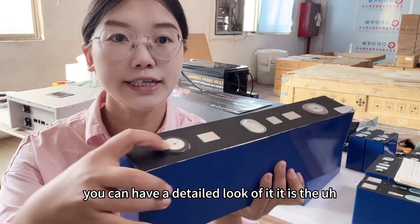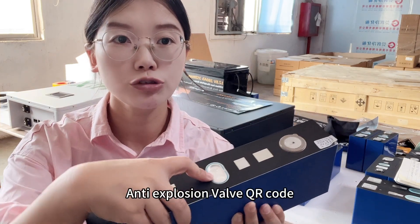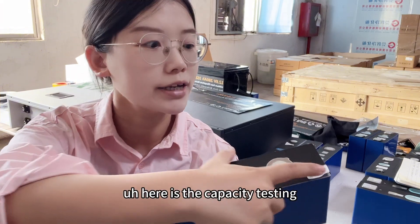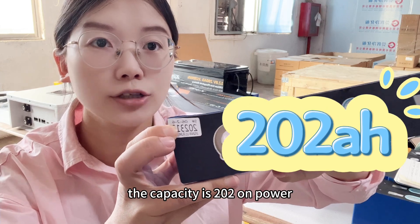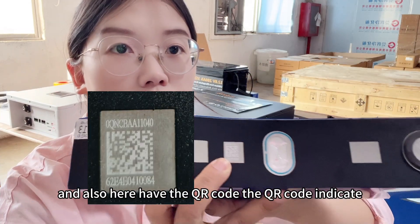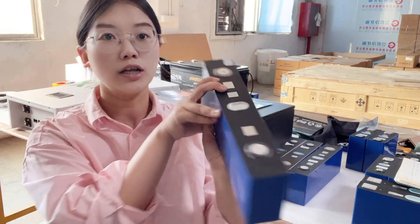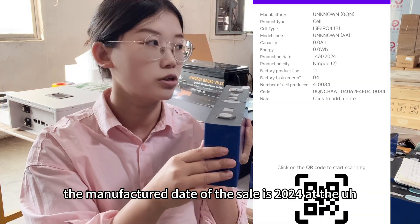You can have a detailed look at it: there is the positive pole, anti-explosion valve, QR code, and negative pole. Here is the capacity testing label — you can have a detailed look. The capacity is 202 amp hour, and there is also a QR code here.